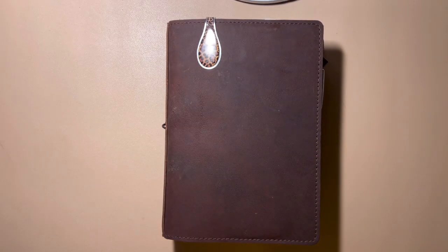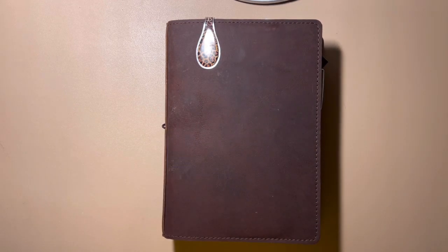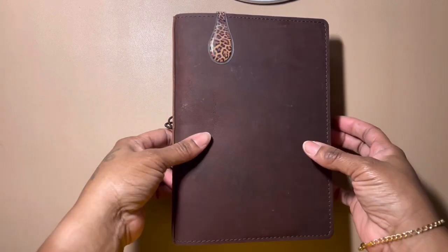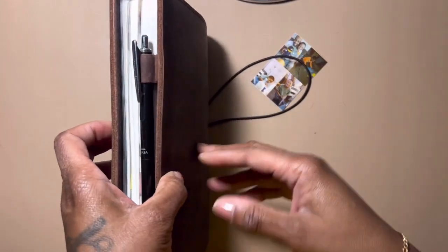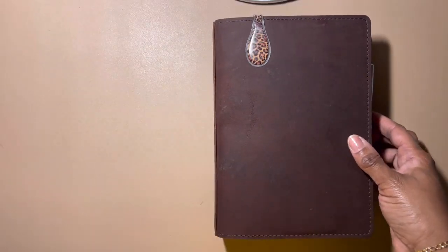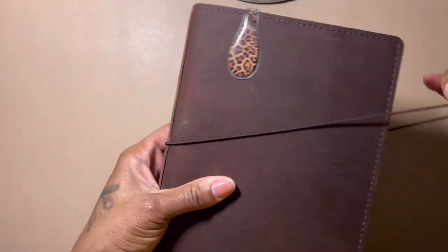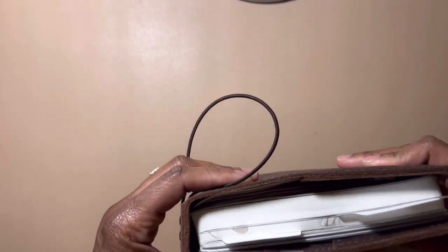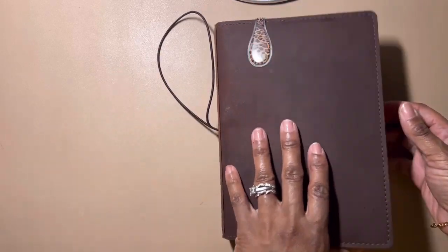Hey y'all, I'm back with an update flip-through of my A5 planner — the Wonderland 222. This cover is from Newster or something like that, I got it from Amazon, the link is in the bio. It was only $27 and it feels really really good. I love that it's a traveler's notebook — for $27 you just can't beat it. It's super spacious and the Wonderland 222 A5 all-in-one is huge, so I need all the space.